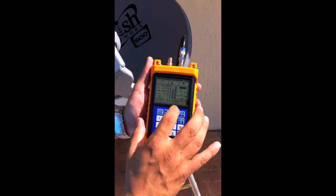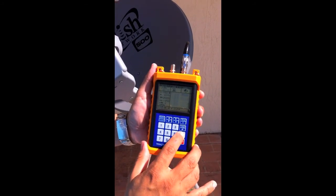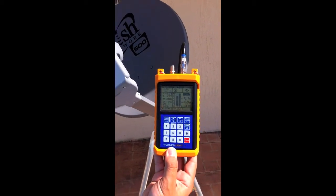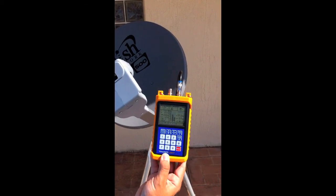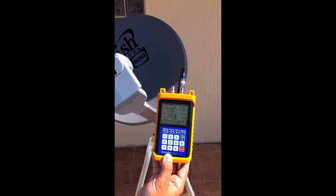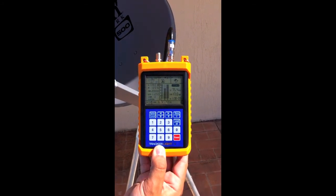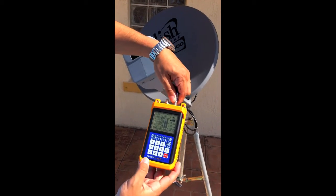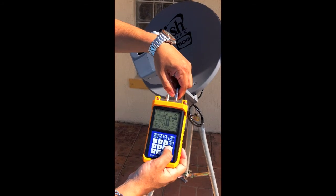I'm going to take it out of the 110 and switch over to the 119. I'm going to take it off alignment so you get an idea — there, I'm completely off the satellite. I'm slowly going to scan back and there you go. It works very similarly to the DISH 1000.2; you're going to get the same readings pretty much. Peak out that quality bar and you're at 100%.